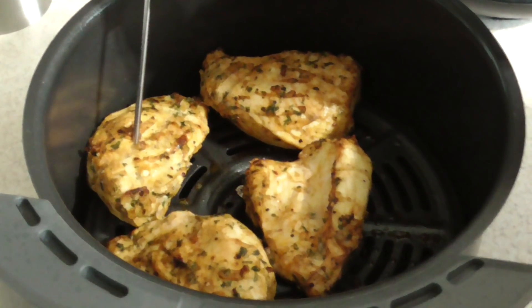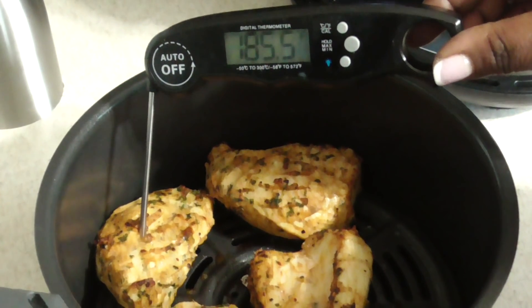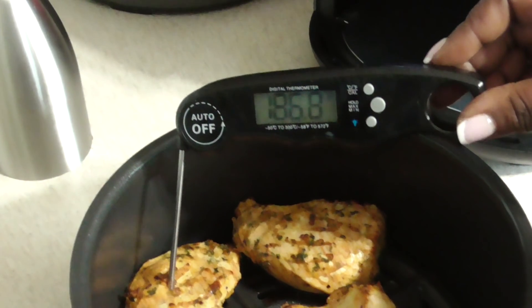All right guys, we did a total of 10 minutes and we are done. Look at that — nice, they're beautiful. Beautiful cutlets.